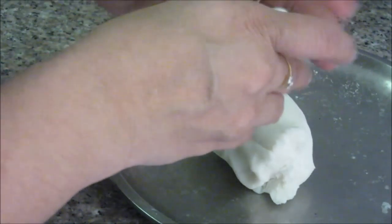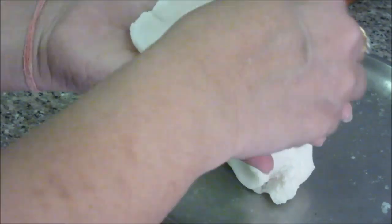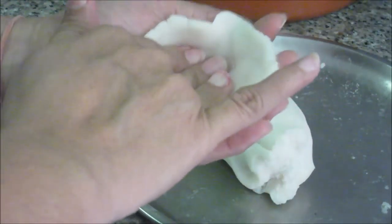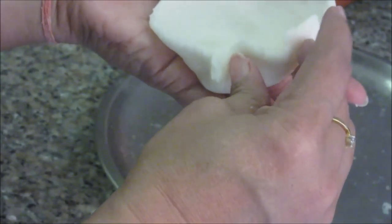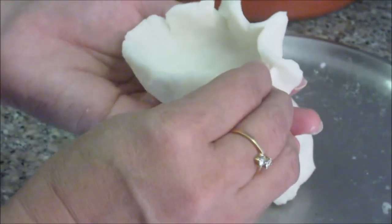Now we have to start making the modak. Take a ball approximately the size of a small bowl and gently press it and make it thin, as we have to make a small bowl shape. Press the edges — it should not be very thick otherwise it won't cook properly, but it should not be very thin either, because it has to hold the stuffing inside. Now this small bowl shape is ready.